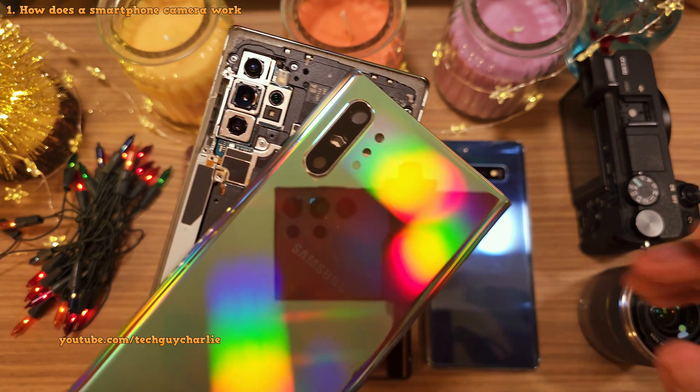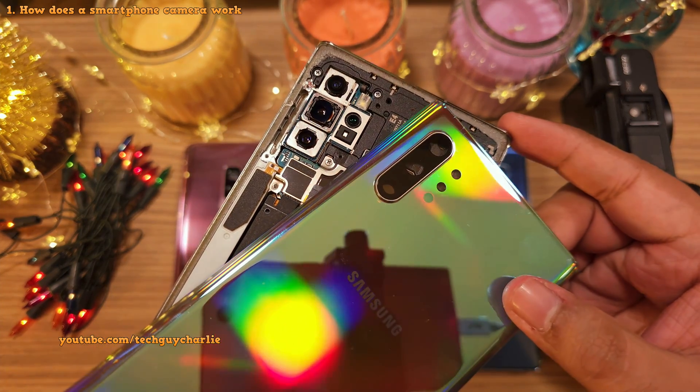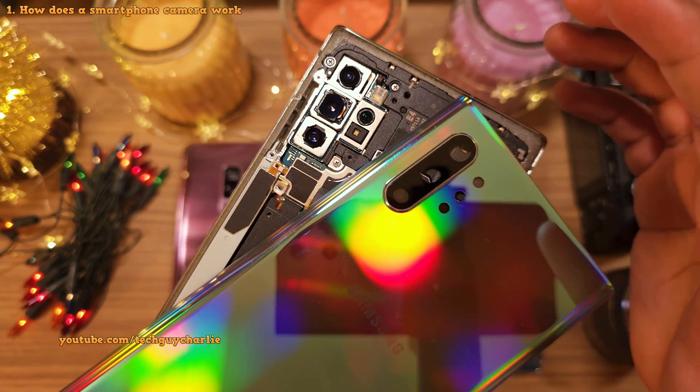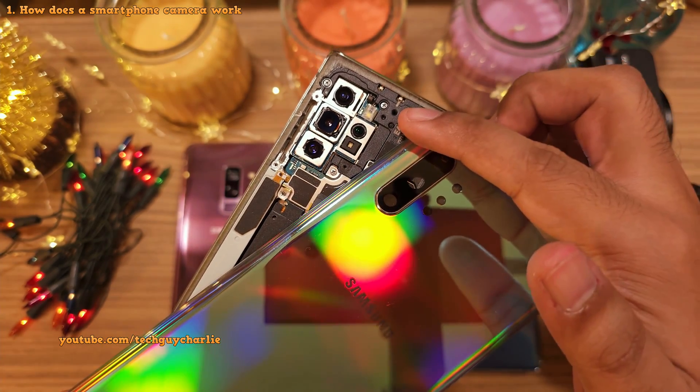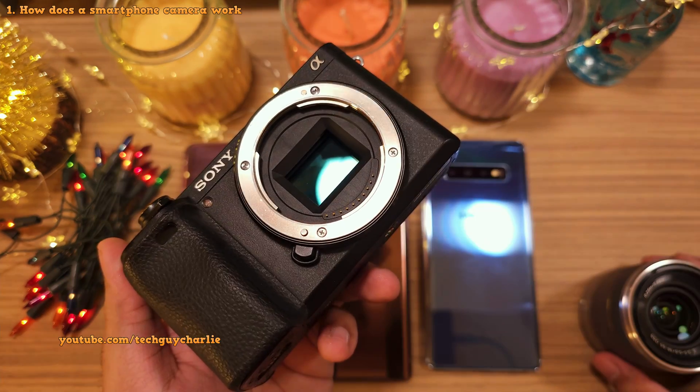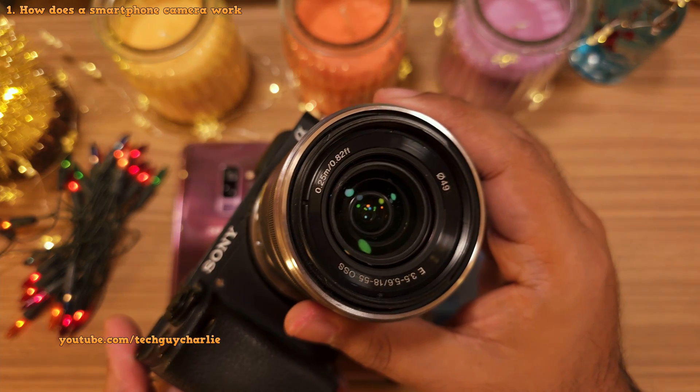Before we dive into the video, you must absolutely know the basics of how the camera works on your smartphone. The camera on your smartphone works in pretty much the same way as a mirrorless camera. There's the image sensor and on top of it, there's a lens.